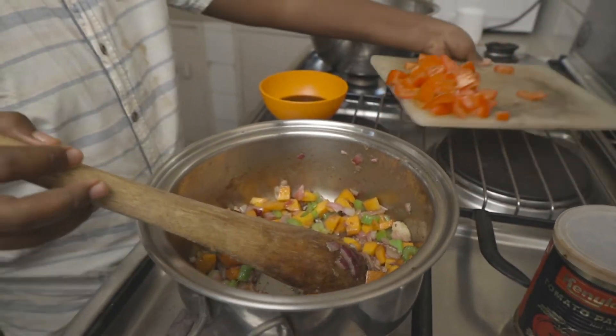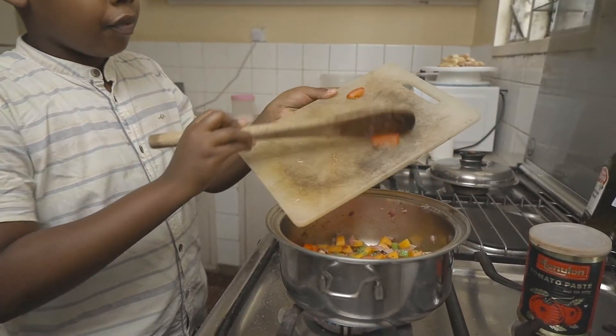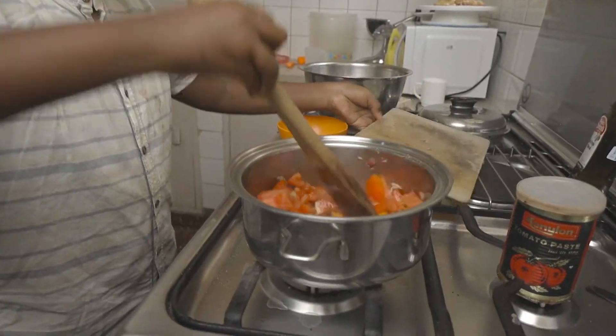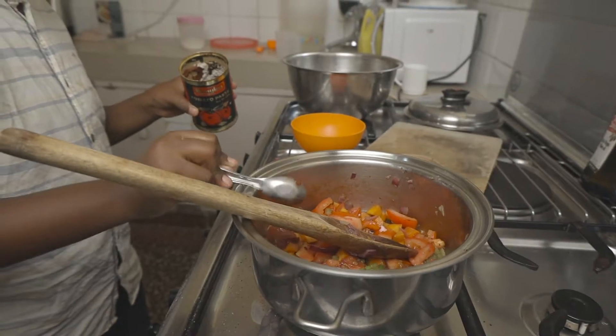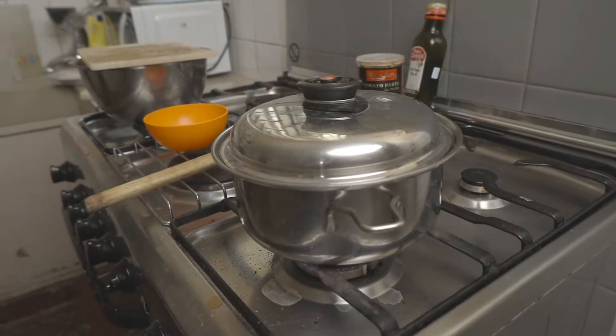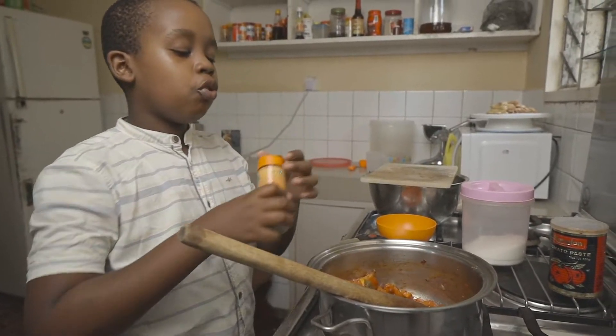Now we're going to add in our tomatoes. Stir that around, and next we're going to add in some tomato paste just to give us that vibrant red color. Cover this and cook it for about five minutes until the tomato has completely broken down.